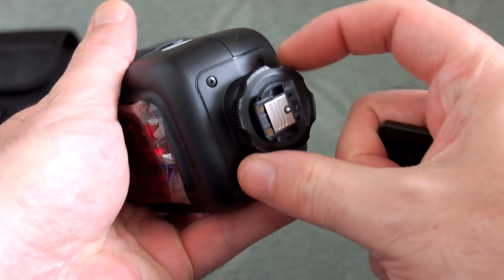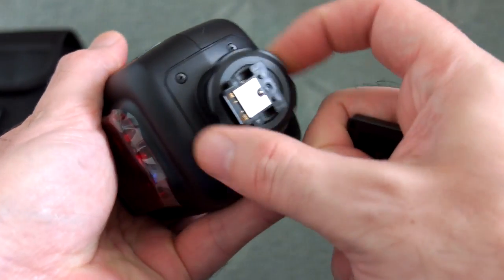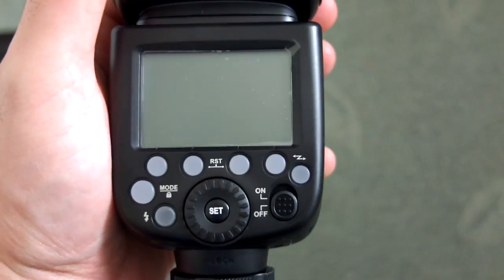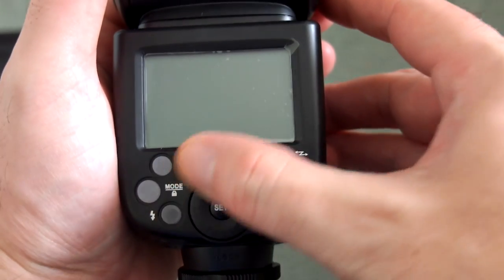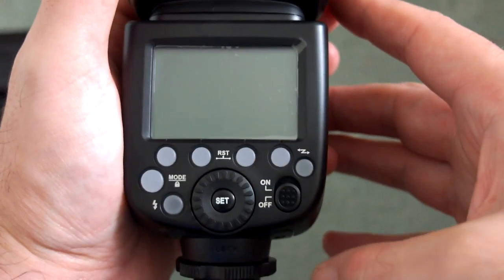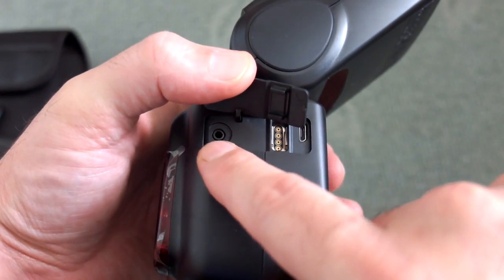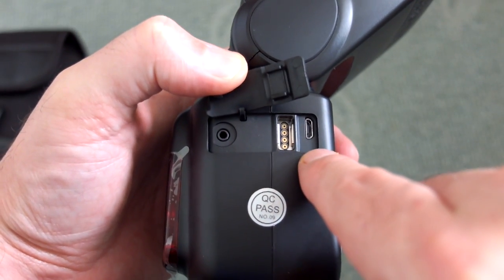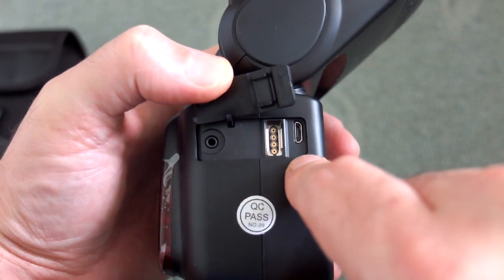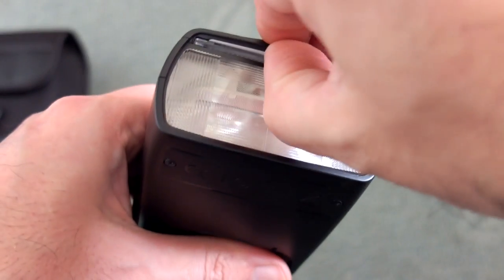Looking at the bottom, take off the cover — there's the multi-interface shoe with a rotary lock, so make sure you lock that down. The multi-interface shoe doesn't have an auto spring locking mechanism, so you have to lock it manually. You have two ports here: one is a PC sync and a micro USB for firmware updates, and the other is for attaching a remote controller to the flash.